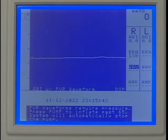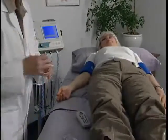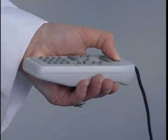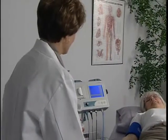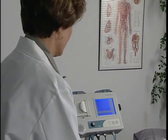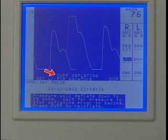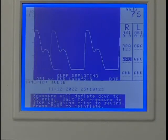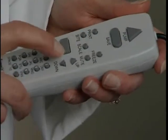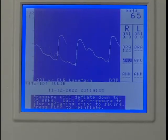Now we'll obtain the ankle waveform using PVR. Move the hose to the right ankle and connect it to the cuff. Press and hold pump to inflate the cuff to 75 millimeters of mercury, then release when the inflation automatically stops. Pressure will deflate to 65 millimeters of mercury for optimum PVR. Wait for the cuff deflating message on the display to disappear. If needed, use the scale key to optimize the waveform.